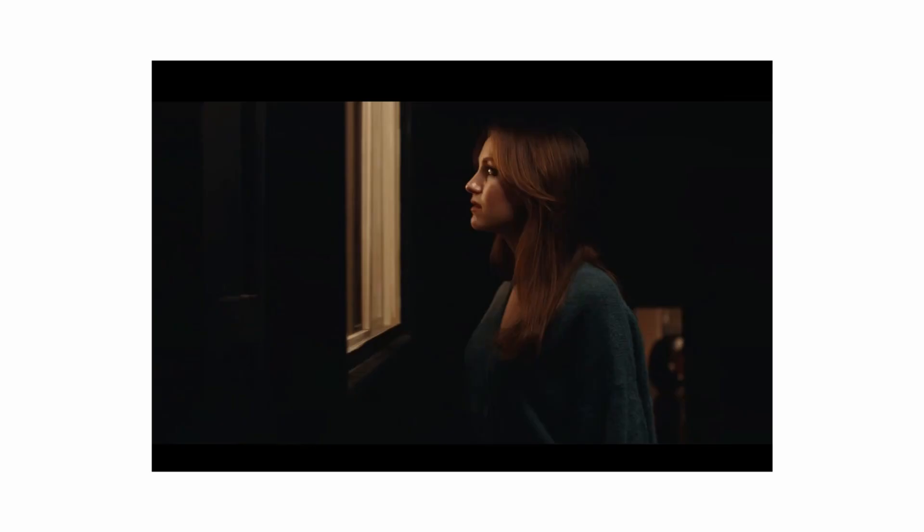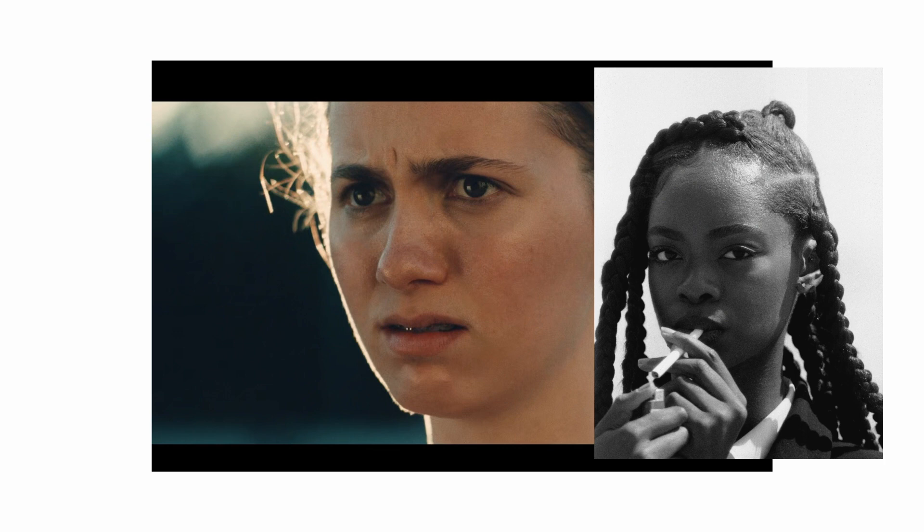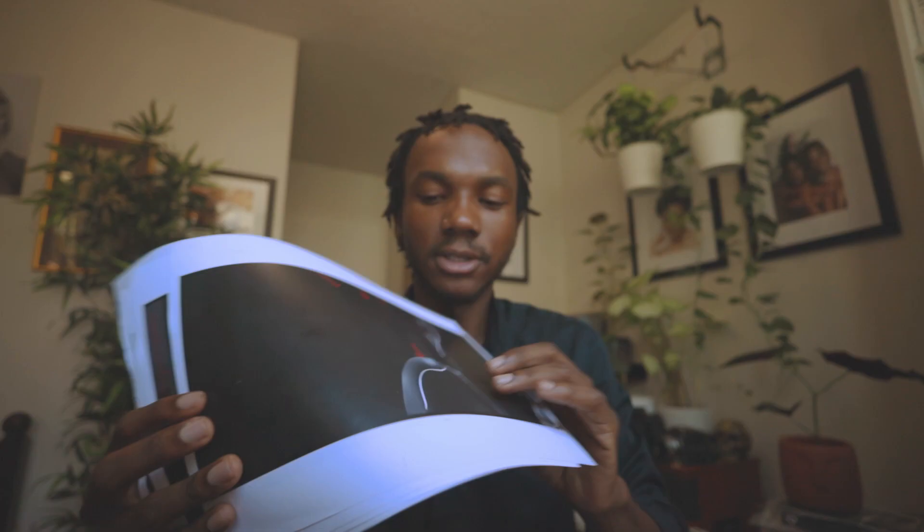Tip number one on how to improve your lighting: I use movies. I know it sounds kind of crazy, but I use movies. I pretty much take screenshots of movies that I really like. And let's say there's a specific scene that you like — you just take a screenshot of that scene, go into Photoshop, and start drawing around it and trying to figure that out.